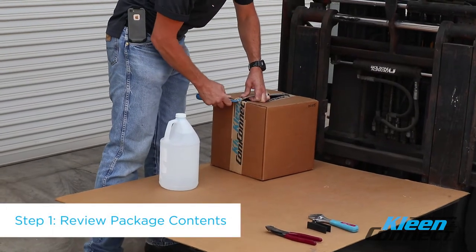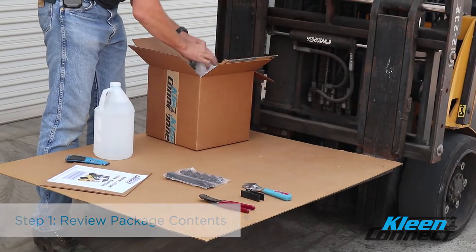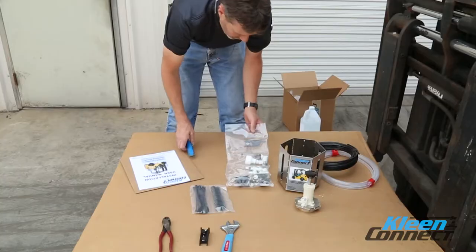Step 1. Unpack the entire contents of the carton and compare the quantities to ensure the proper number of each component have been included.